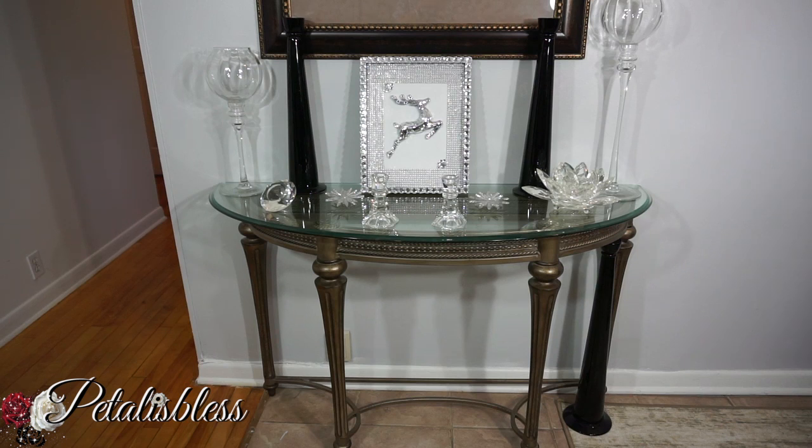And this is how I'll be displaying the reindeer for Christmas. Just thought I'd show you a quick way to display it — I have him on the entry table.